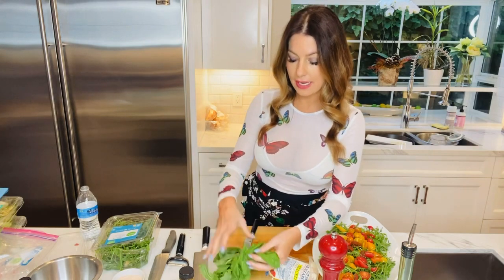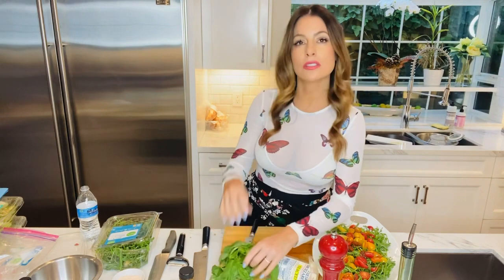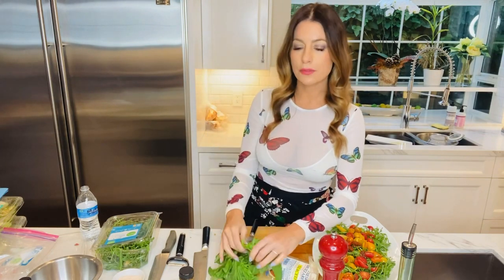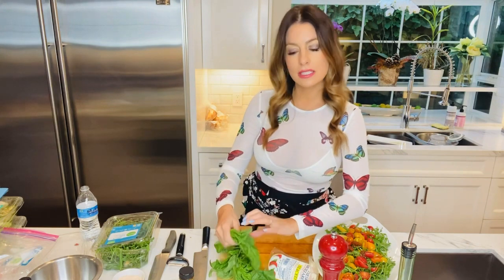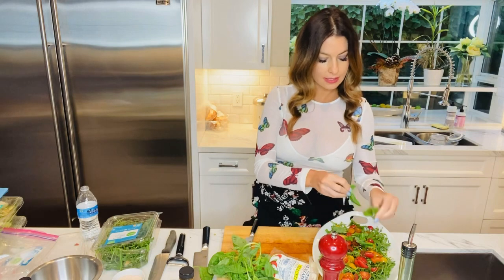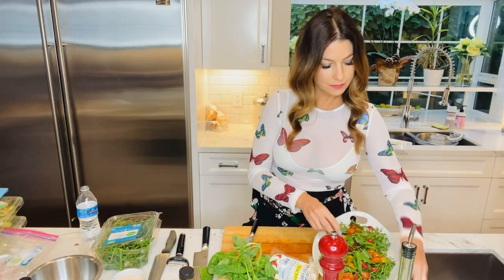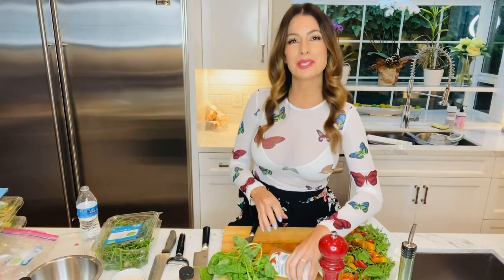We've got some basil here. I like a lot of basil in this. A lot of times what I'll do is make a pesto, which is super easy in your food processor, and drizzle it over the top — but I'm not going to do that today. I'm just going to keep the basil as is and tear it in here. Then we'll put more on top to garnish as well.